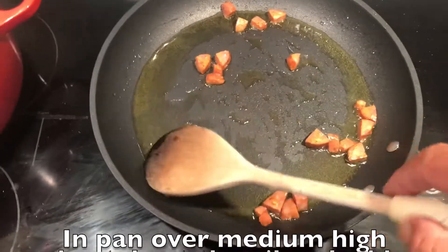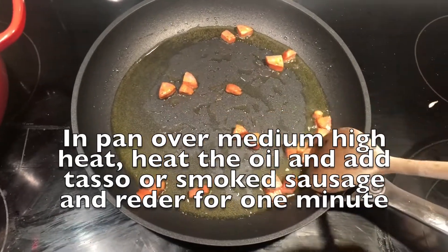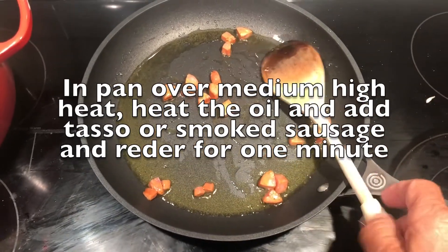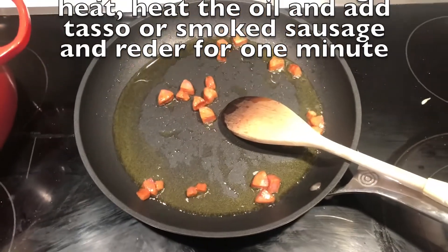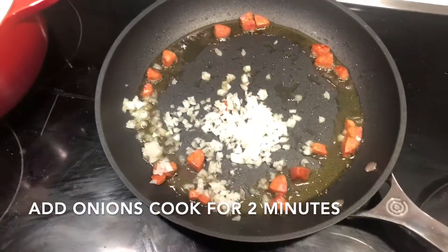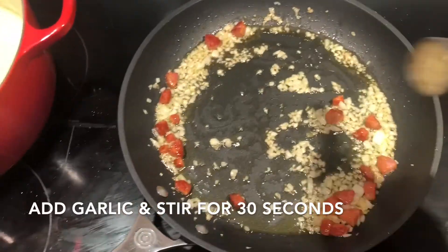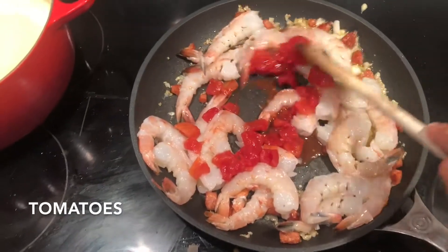Now that the polenta is done, let's move on to the shrimp and the sauce. In a saucepan over medium-high heat, heat the olive oil and add the tasso and andouille or some smoked sausage, and render the fat for a few minutes. Add the onions to the pan and cook for two or three minutes. Add the garlic and stir for 30 seconds. Add the shrimp and the diced tomatoes to the pan.